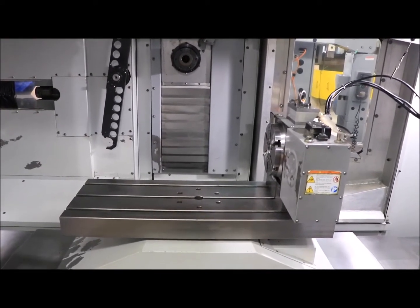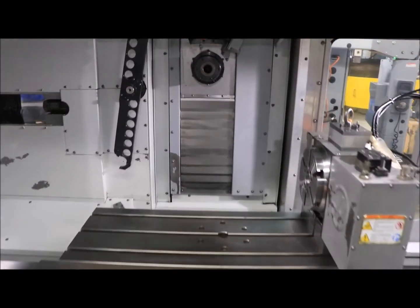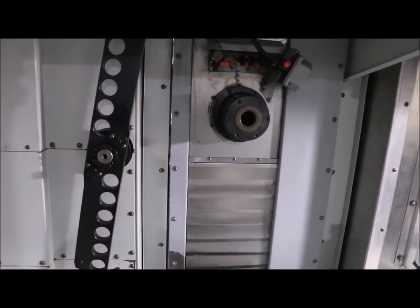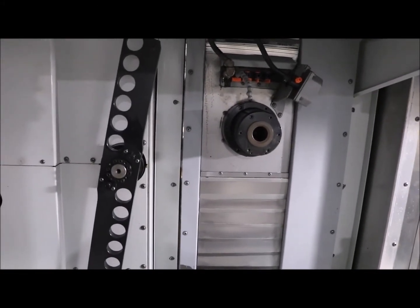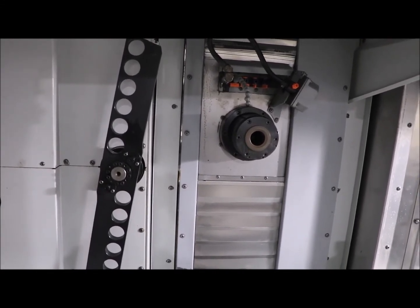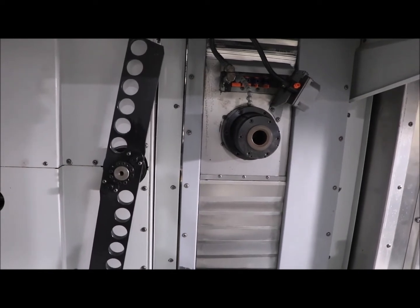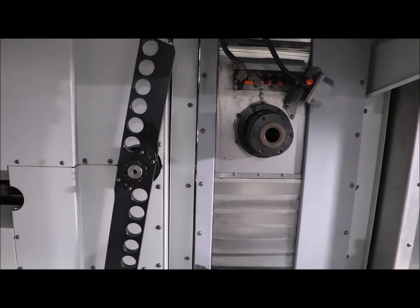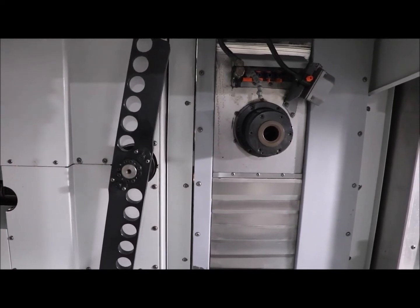We're going to run it for you. Right now we're running at 2,500 RPM. 5,000 RPM. The machine is nice and quiet. 6,500 RPM.